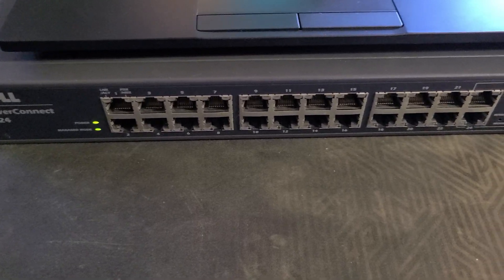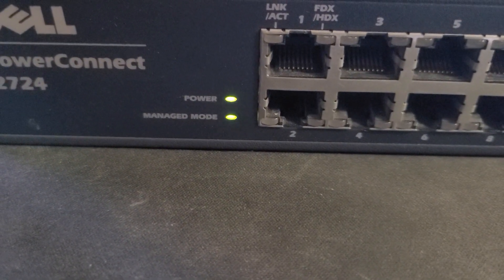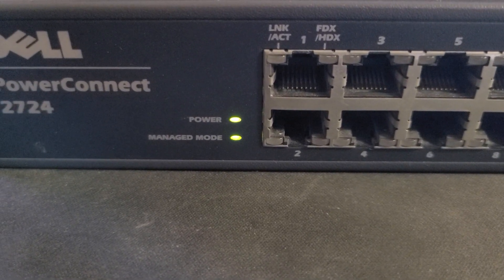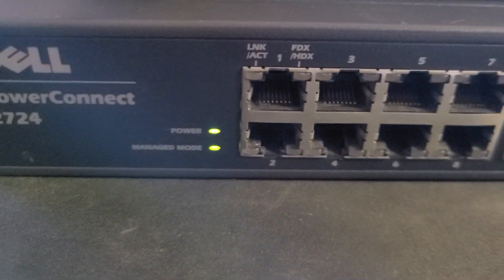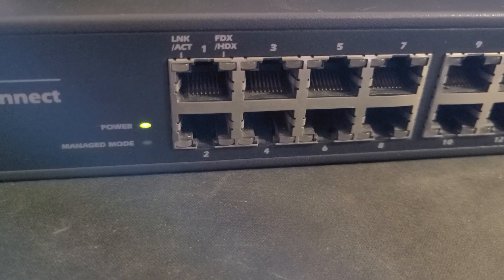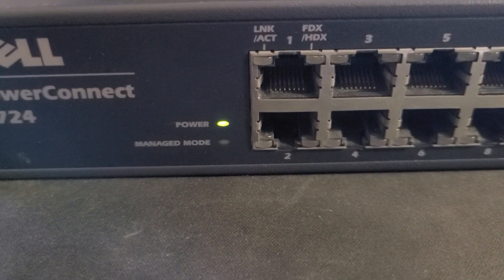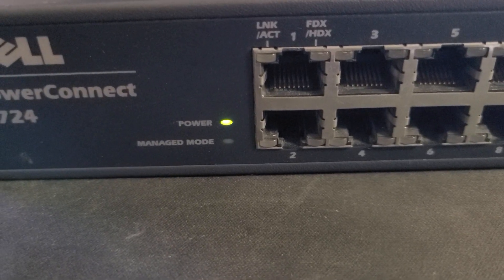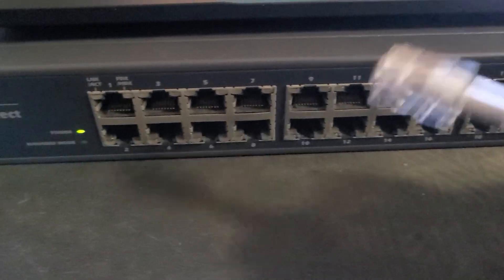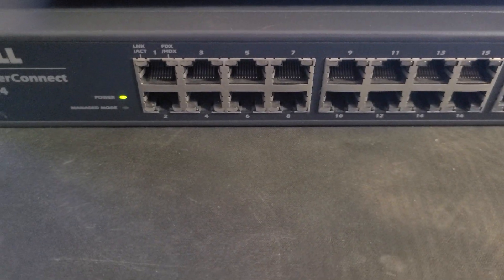We're waiting for the manage mode light to go off. Now it's solid green and it should go off any second — there you go, the light is now off. Only the power light is on; manage mode is off. The switch can now be used as any standard switch — just plug in your devices and it will work unmanaged.